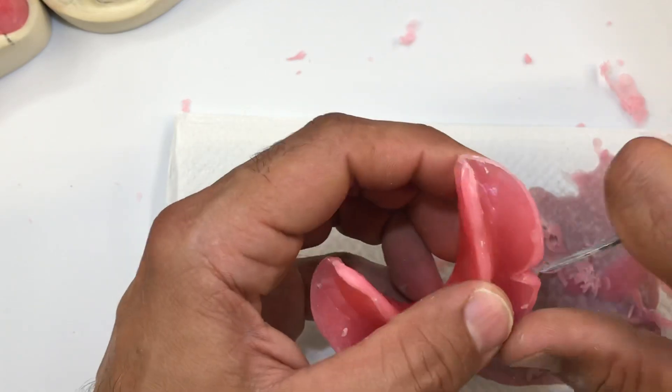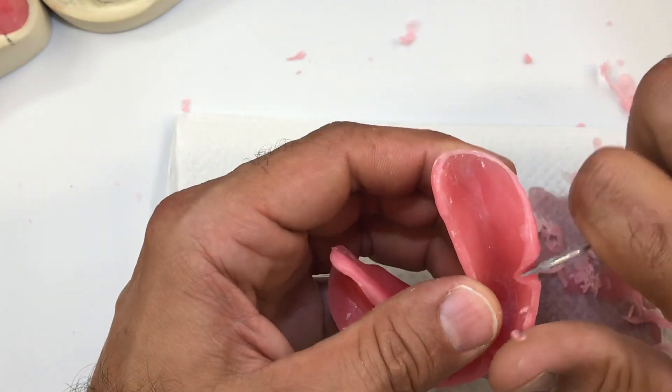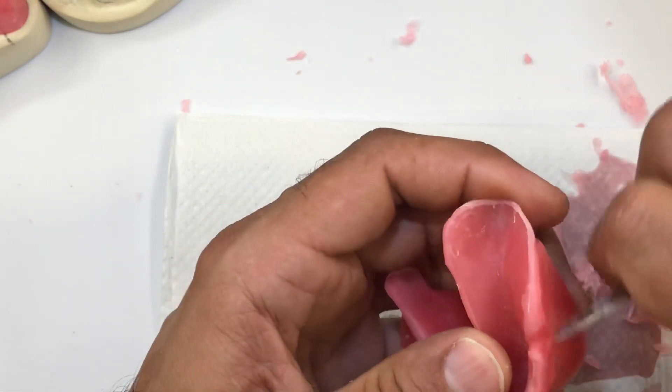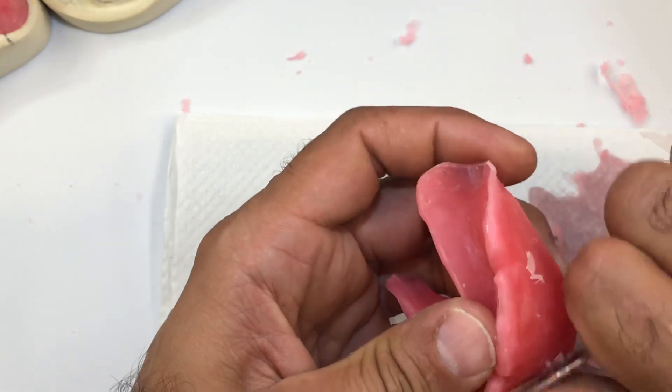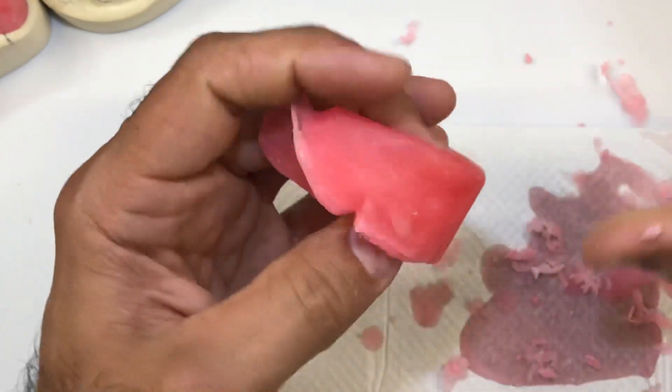Now we're getting really close to finalizing this lower bite block. Before you adjust the width of the bite block, make sure you adjust the height first.